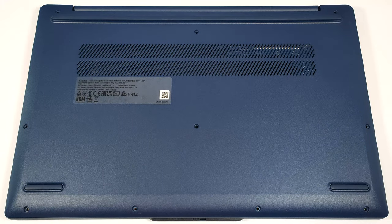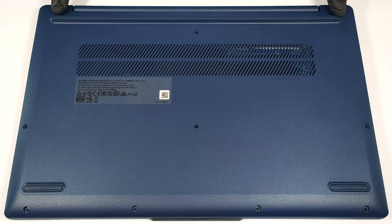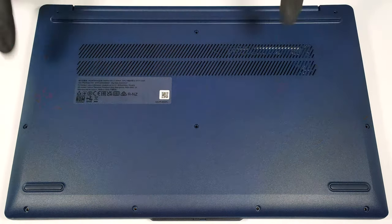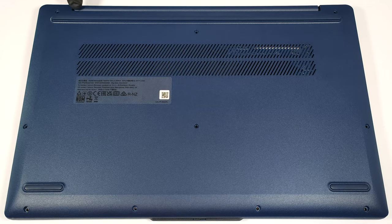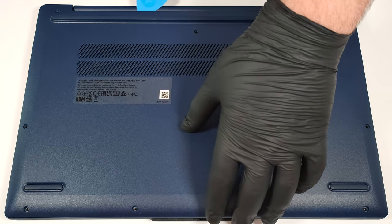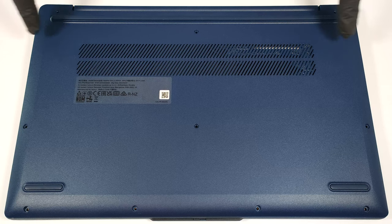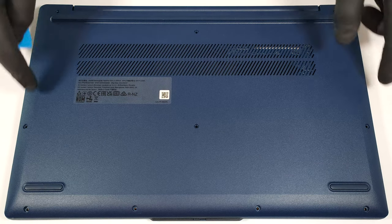Hello, this is Nick from Laptop Media, and today we will show you how to open the Intel version of the 15-inch Lenovo IdeaPad Slim 3i Gen 9. To gain access to the internals, you have to undo 10 Torx-head screws. Pry the back by placing a thin plastic tool in between the plate and the base. Pop the top two corners and then pry the sides and the front.